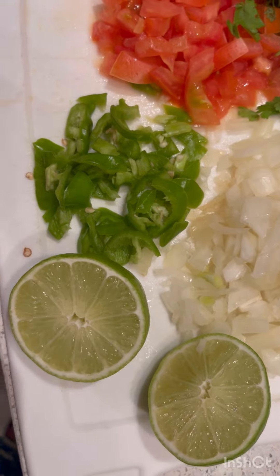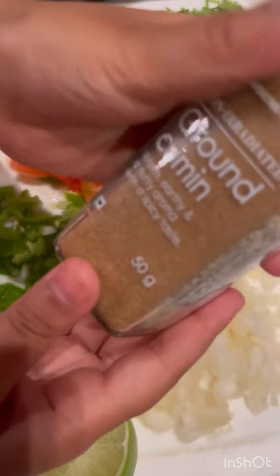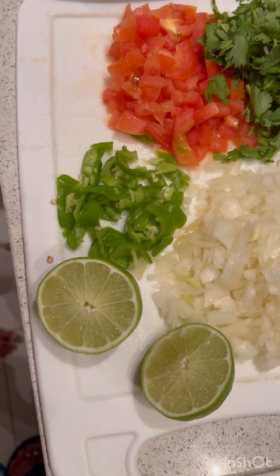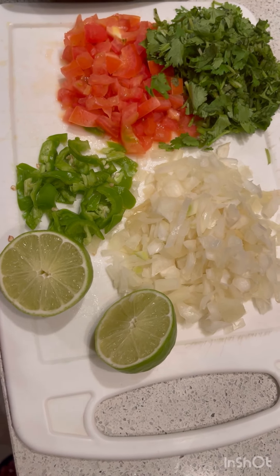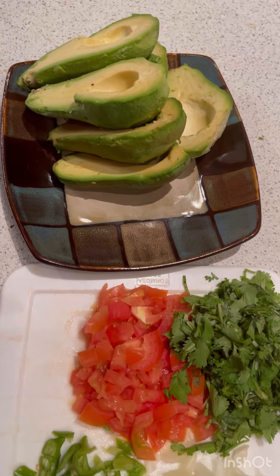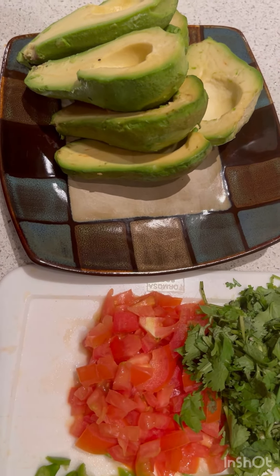We also have ground cumin and jalapeño. You don't actually have to add ground cumin and jalapeño, but I want to add them because they give more flavor and taste to the guacamole. You also need at least three avocados.